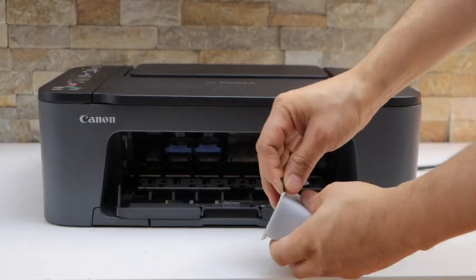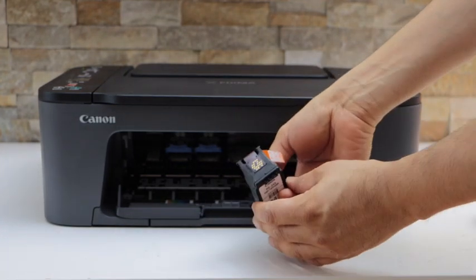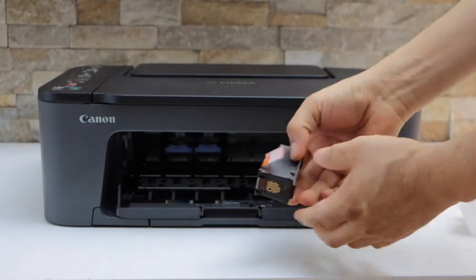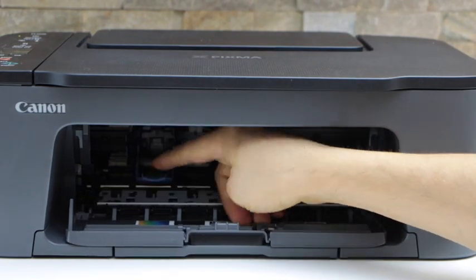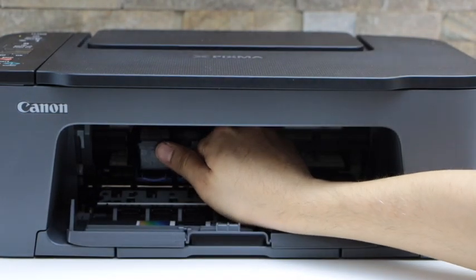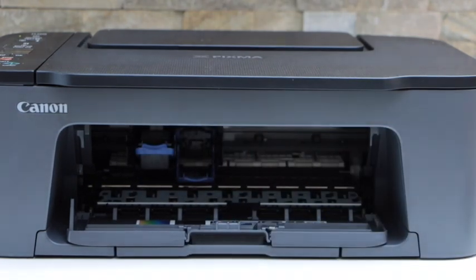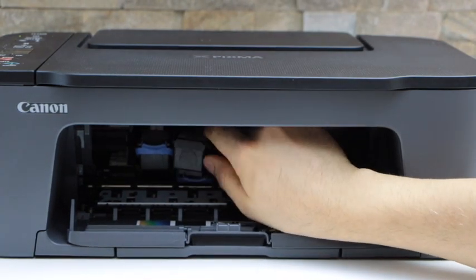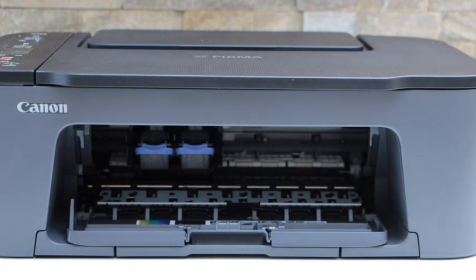Now open the ink cartridges: remove the packing and remove the orange seal. Do the same with the color cartridge, then press the lock down. Slide the color cartridge in — once it sits on the lock you can close it. For the black cartridge, slide it in, and once it sits on the lock push it up, then close the ink chamber.